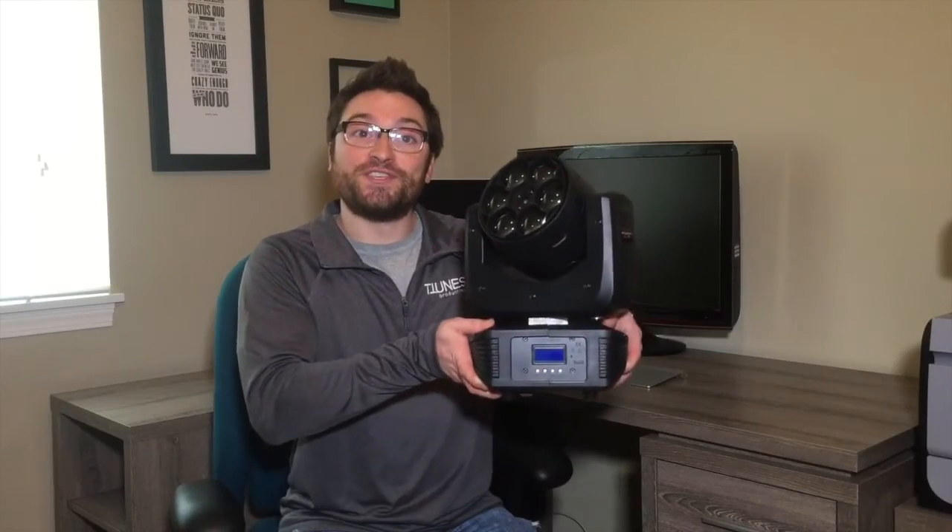So, that's the Stiletto Z6 — an awesome 4-in-1 LED moving head with incredible zoom. So, whatever your New Year's resolution is, make sure it includes not missing any of my Blizzard videos this year. And to help you with that, go ahead and just click on the subscribe button. You'll be notified whenever I post a new video.